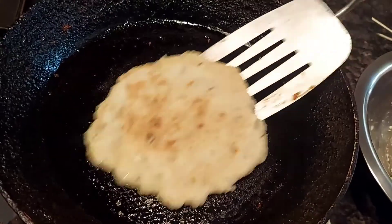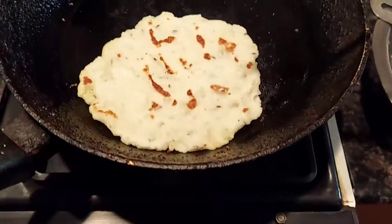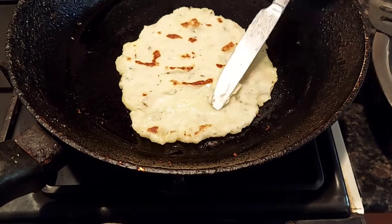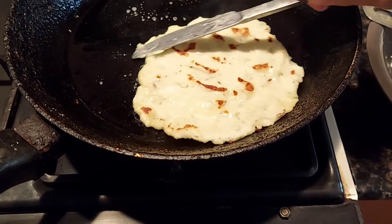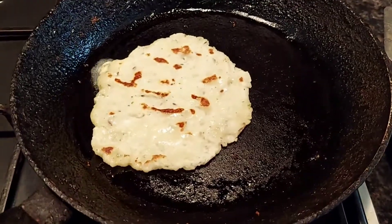Now fry the akki roti on both sides till it gets cooked. Here's a useful tip: you can use two pans, because this one will stay hot while the other one will be cooler to flatten the next roti on. Add some butter and then flip it over and fry it again.